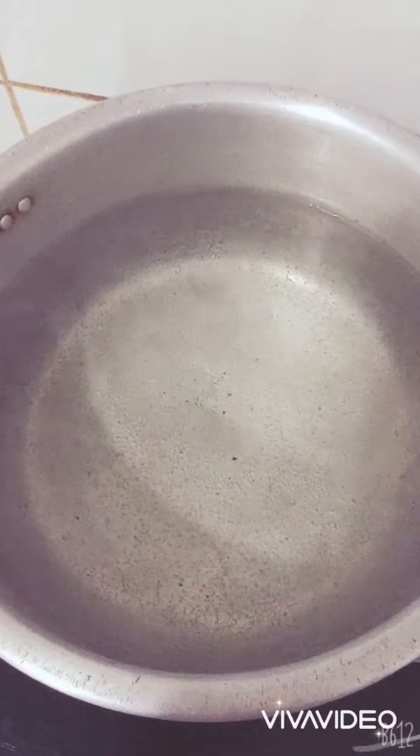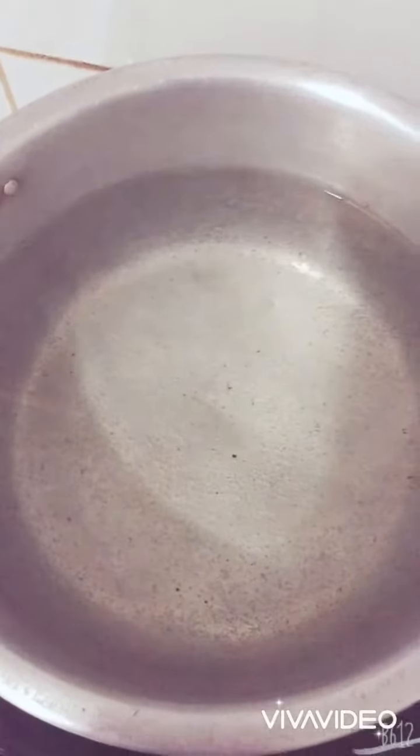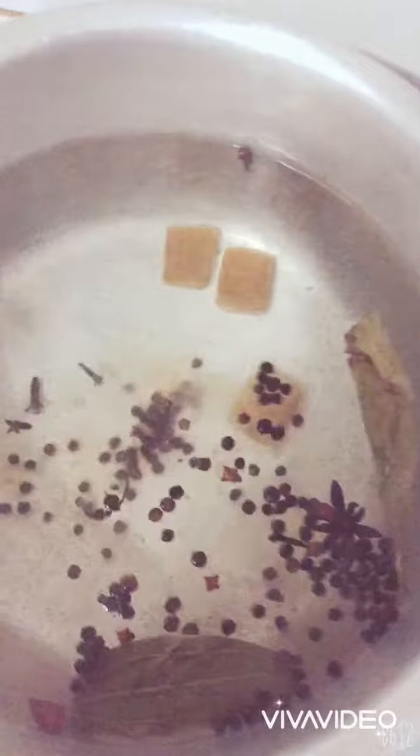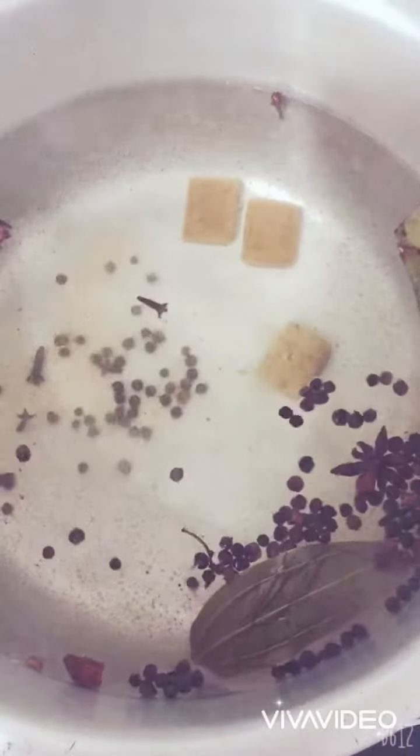Ngayon, may pinakuluan na po akong tubig. Ilagay lang po natin ang mga ingredients, pagsama-samahin lang po. Black pepper, and then salt. Pakuloyin lang po ng maigi, mga 2 to 3 minutes lang po. Ito na po ang pinakuluan nating mga ingredients. So ngayon, ilagay na po natin ang chicken. Hiniiwan na lang po namin para mas maluto po siya kaagad. Ayan.